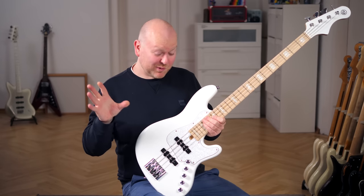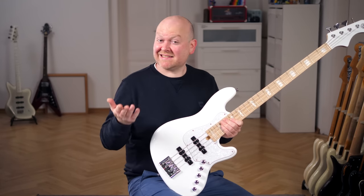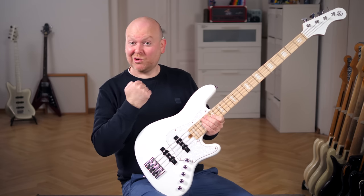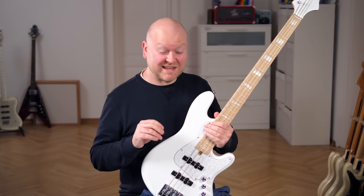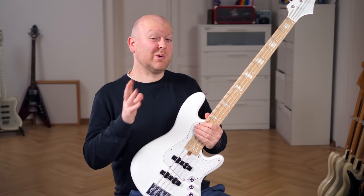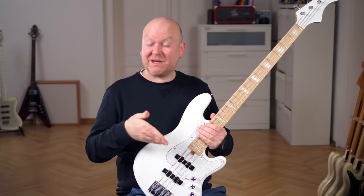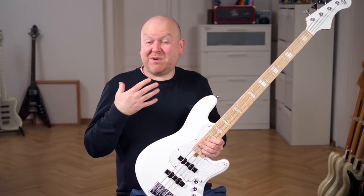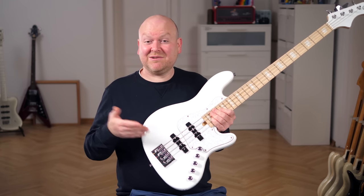More interesting is what's going on with the pickups. The bridge pickup actually sits in the standard 60s jazz bass position, but obviously the neck pickup is a lot closer. There's a certain group of bass players who swear by the original pickup positions and those only. Personally, as a Sandberg player, I don't have those feelings — we have different pickup positions as well and I'm absolutely fine with that. I judge basses by their sound and feel mainly, and this sounds amazing, so end of story.